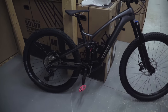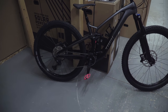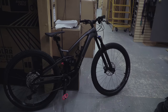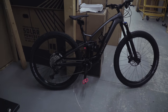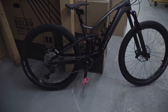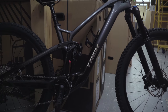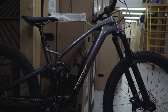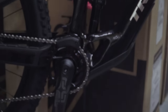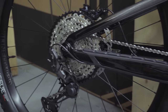We're checking out the Trek Fuel EXe 9.7. As with all Fuel EXes, this is a carbon fiber frame coming in around 44 pounds, so pretty lightweight for an electric bike. The battery is hidden well within the frame, giving it a very low profile, and there's a very small motor hidden behind the small chain ring up front.